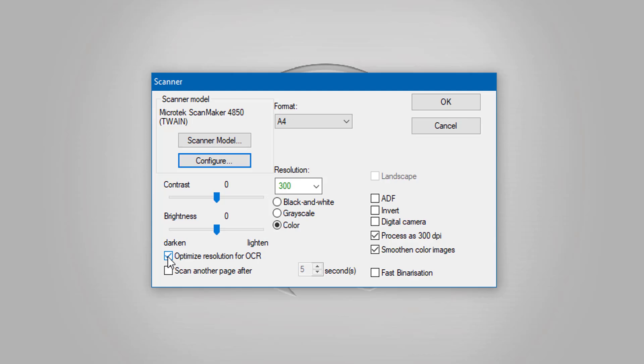Optimize resolution for optical character recognition is on, because that apparently makes a big difference. I'm using a flatbed scanner. If you've got a document or book you need to scan page by page, select that and choose how many seconds you want it to automatically scan. When you press scan it will scan, then wait five seconds, scan again — it'll keep doing that so you can keep continuity, putting documents in and keeping it flowing. I'm going to leave that off as I'm doing a single document.